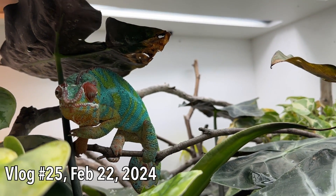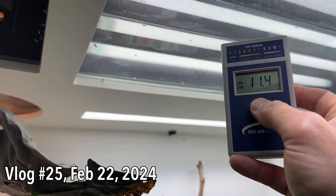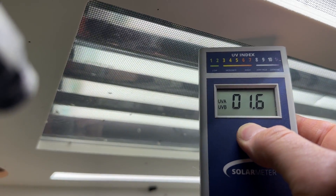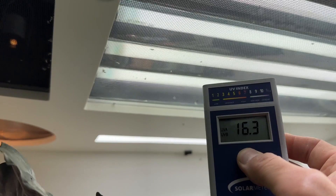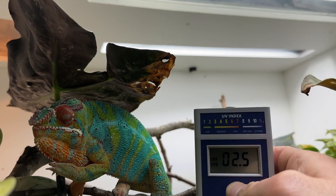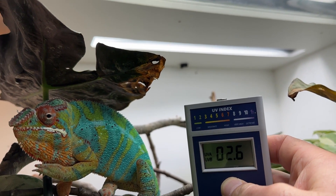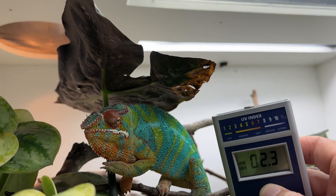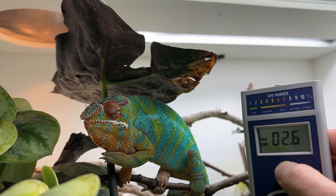Let's see what kind of UVB levels Antilles is working with. We go down here, and so at his basking branch, right around — it's supposed to be three — so that's right around where it should be. What do you think, Antilles? You approve of those numbers?